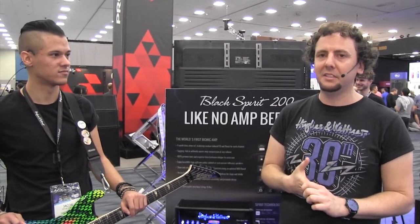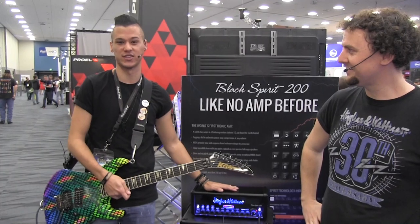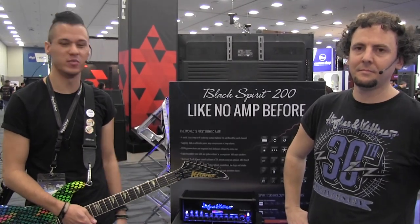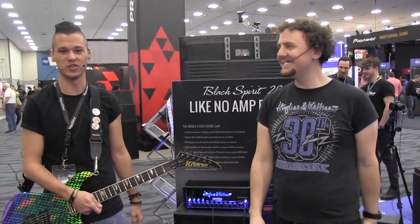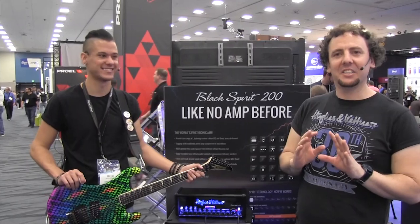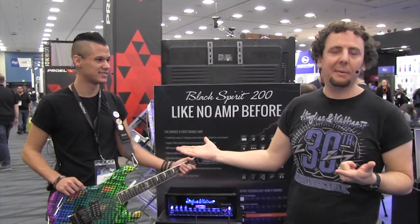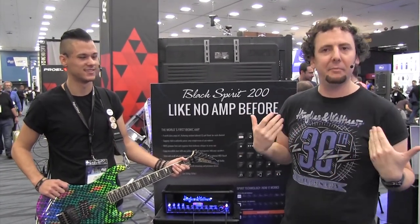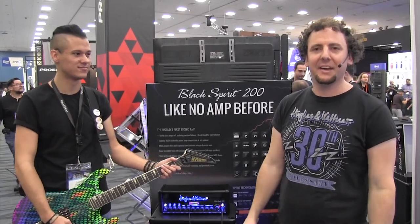There's so much this amp can do that we've probably forgotten something, so for all the specs and details head over to Long & McQuade. Head over to the Hughes & Kettner YouTube channel where there are videos with many other endorsers explaining what it can do — including the Amplifier video which Jacob highly recommends watching. You can save up to 128 presets via MIDI. I've been Rich from Hughes & Kettner — you're watching Long & McQuade at NAMM 2019. See you next time.